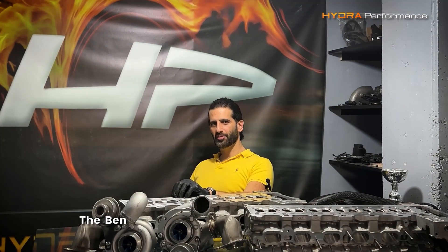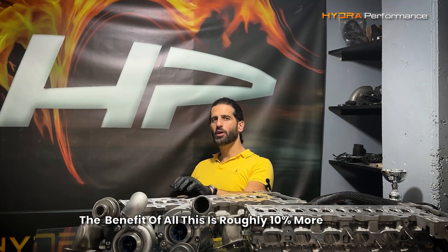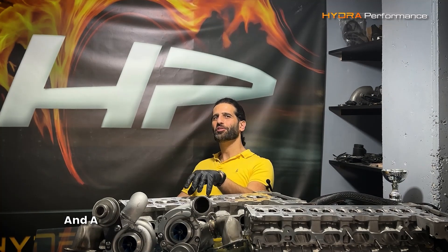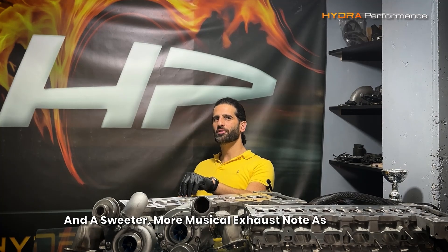The benefit of all this is roughly 10% more power, 250–300 rpm quicker spool with no other changes to the car, and the sweeter, more musical exhaust note is a bonus.